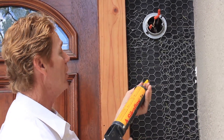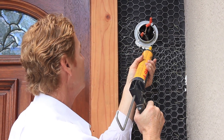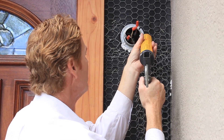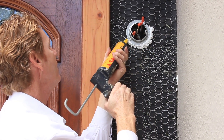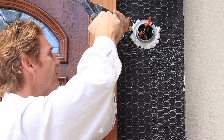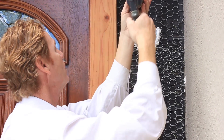Here's what you've got to do: you've got to put a good caulking and embed this. This particular caulking is a sealant as well as an excellent waterproof caulking. What I want to do is caulk around the whole perimeter of this plastering ring, because we don't want any water getting in here.